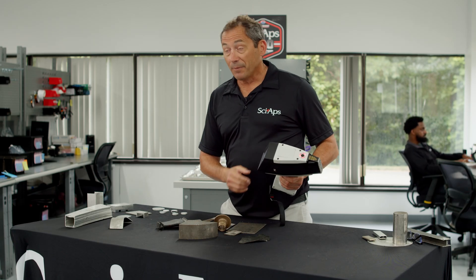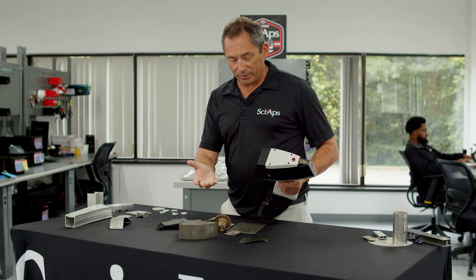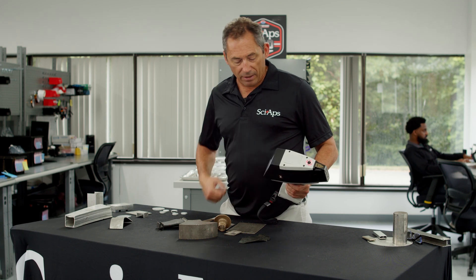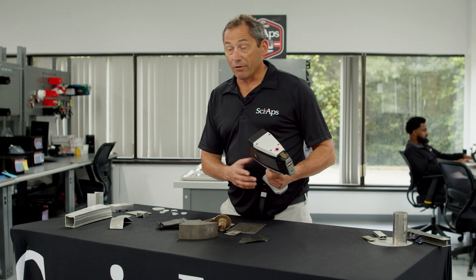First of all, you'll see it's really easy to turn on and fire up. Once you turn it on, it comes up to its temperature, you hit analyze, you do a wavelength calibration — that's all it takes right there, and now you're good to go.